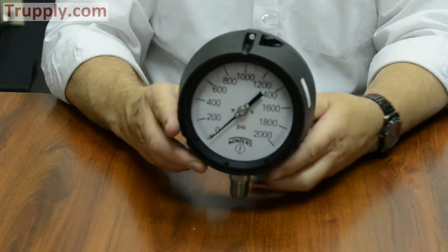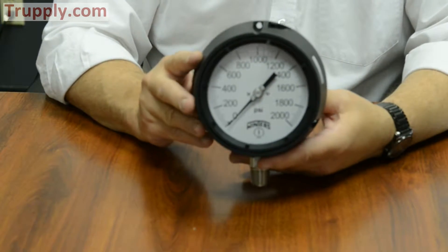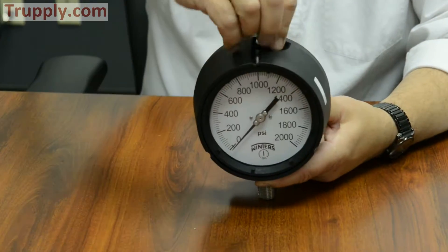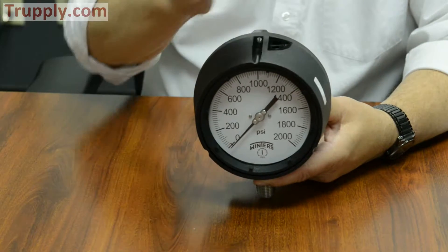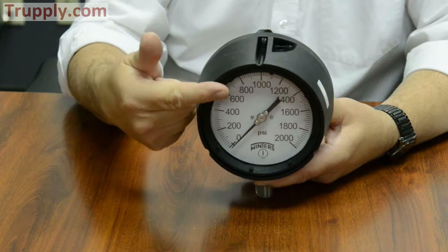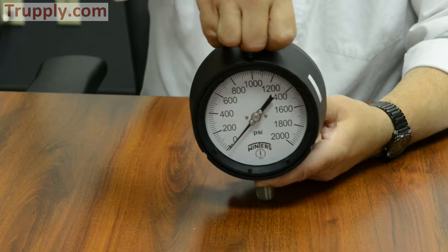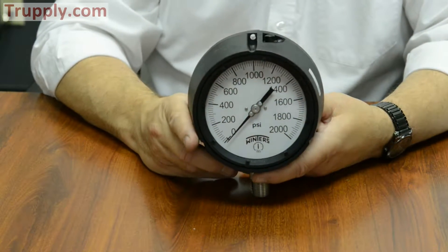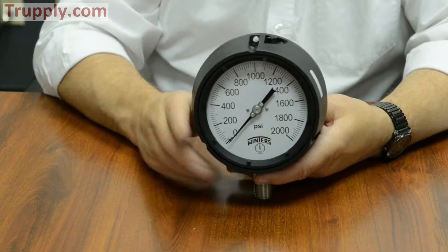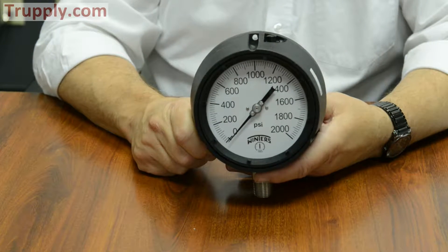One of the features of the Winters PPC process gauge is that it is dry on the shelf but is field liquid fillable, simply by removing the plug at the top. Glycerin or whatever fill fluid you want to use can be poured in to the appropriate level, then the plug put back in and it's good to go. Many competitors required you to buy special kits or order gauges ahead of time to be liquid filled, but Winters has always provided liquid fillable gauges off the shelf.